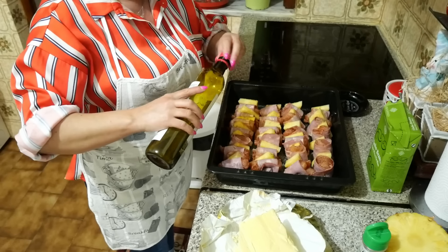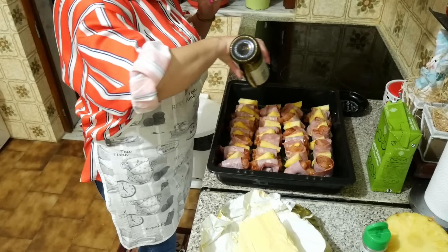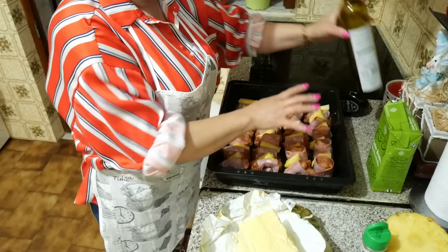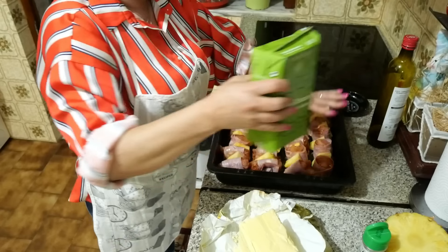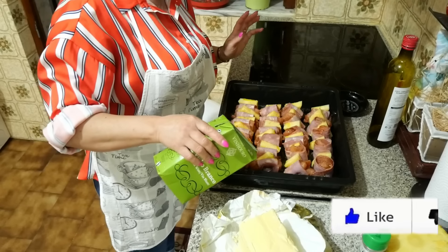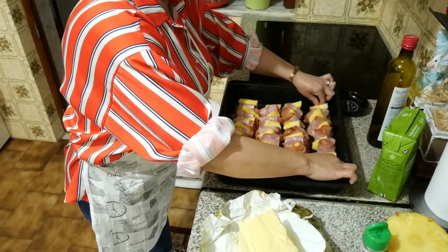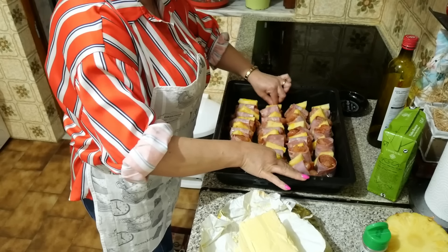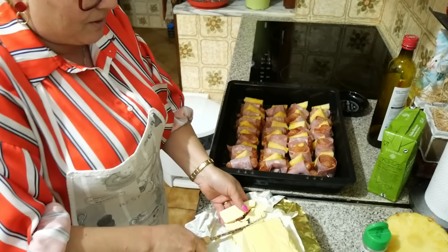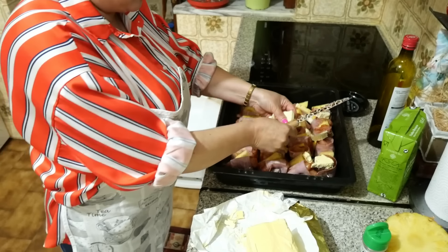Vou colocar também um bocadinho de azeite. E se vocês quiserem também temperar a carne assim com antecedência — eu não temperei, conforme pus os temperos fiz logo a espetada. Vou colocar também um bocadinho de vinho. E por cima vou meter umas malzinhas de manteiga. Vou pôr o forno a 200 graus. Como é frango vai assar rápido — não é preciso estar lá muito tempo porque senão fica muito seco.